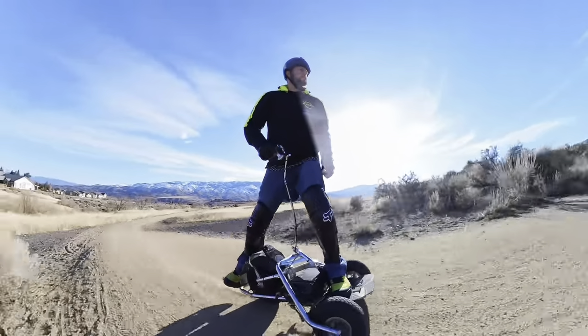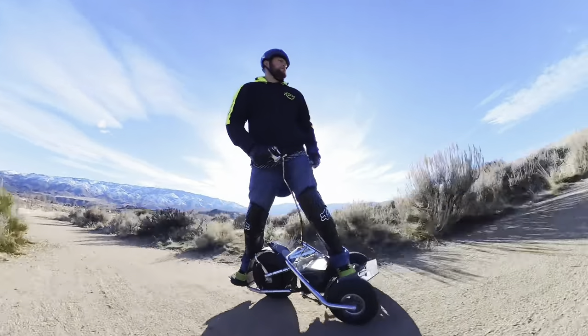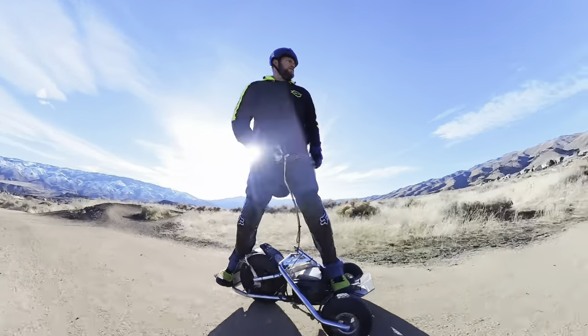This is the TLT Runner. It's a lot different than most of the PEVs that you've seen. It's different than a one-wheel, different than a unicycle, different than an e-skate.